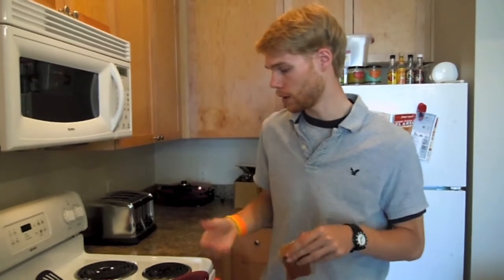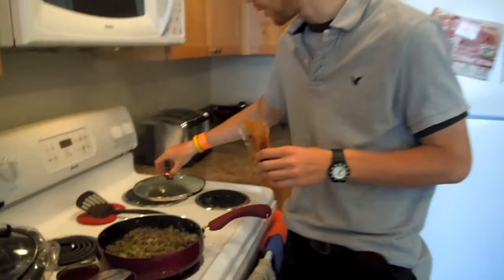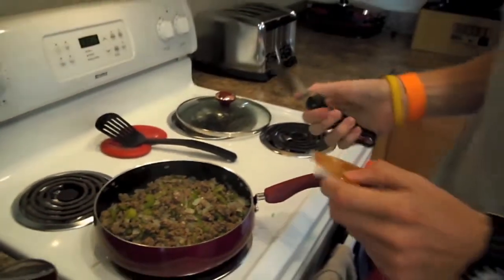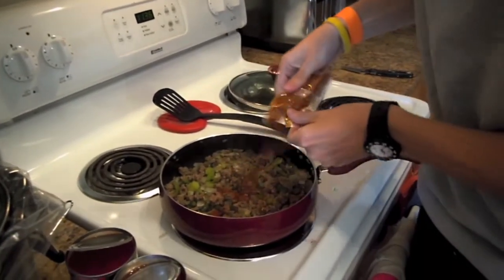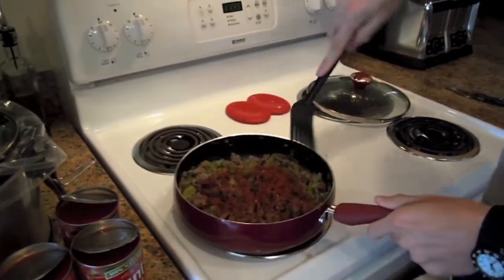Today we're just doing a pound simply because we're not making a huge batch of chili. Alright, so now the meat is almost done, and keep in mind you don't necessarily have to completely cook the meat in the pan before you put it in the slow cooker, because it's going to be sitting in there for a couple hours and it'll continue to cook all the way through. Now that it's almost done, we're going to add a little bit of the chili powder to the meat itself, and then later once we add that to the slow cooker, we'll add the rest of the powder then.